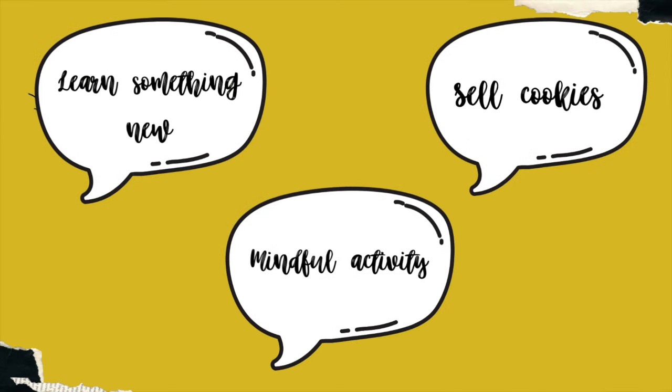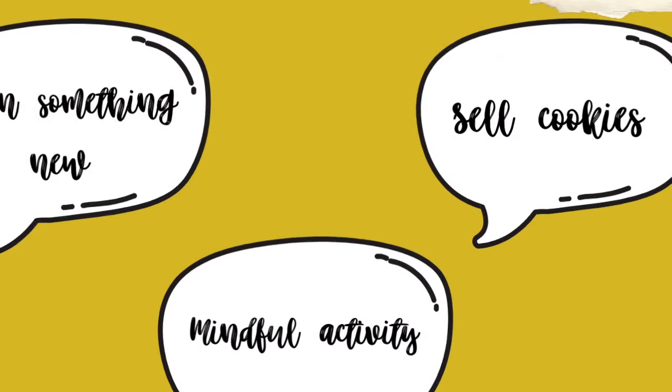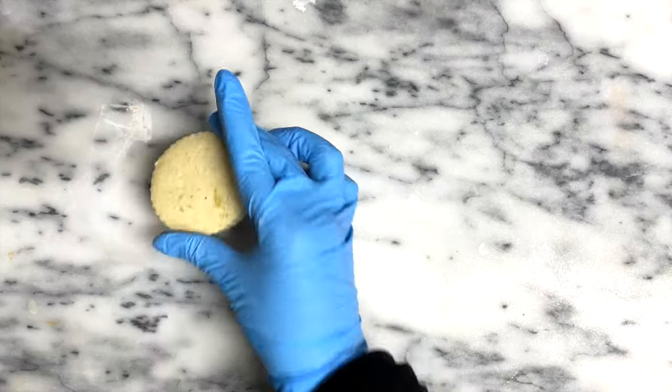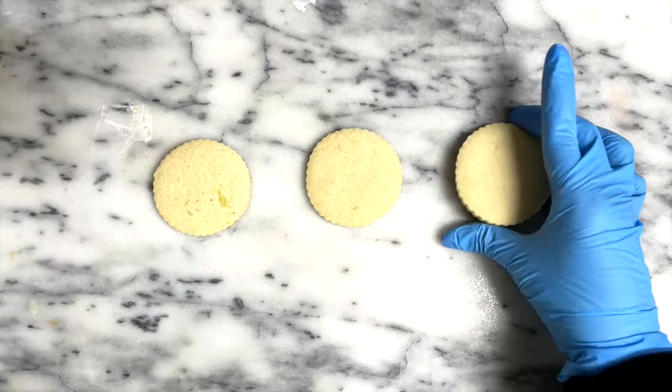What is my purpose to decorate cookies? The answer could be that you want to learn something new, that you want to sell cookies, or you are just looking for a mindful activity. Meanwhile you watch this video, try to find the answer — we'll get back to this at the end. Here I have my three freshly baked cookies.